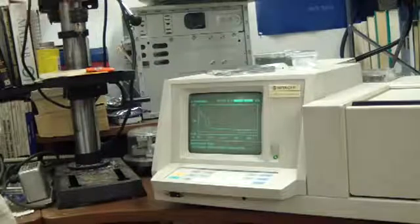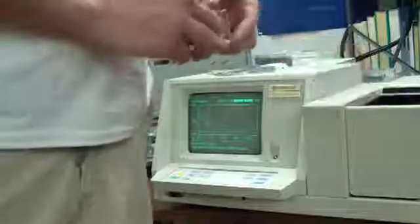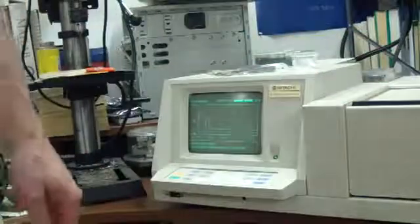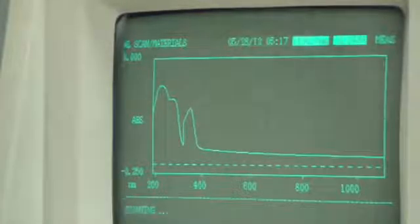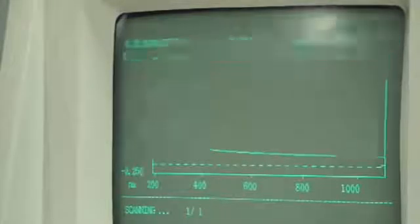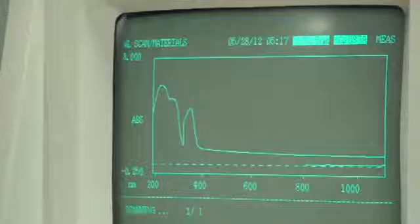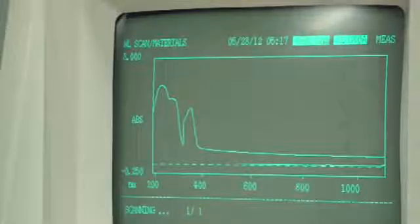Now we don't have the coating anymore, and we're going to run the same method again and draw right over top of this graph so that we can see an apples-to-apples comparison. We see already that the absorption has been diminished greatly. I imagine that the absorption will still be present in the ultraviolet region.